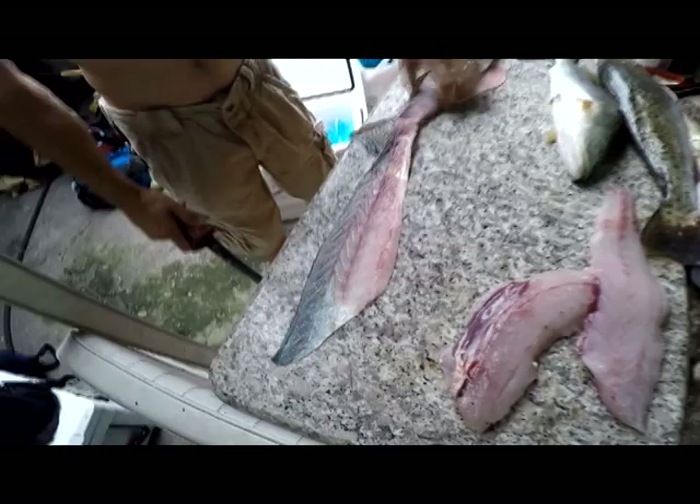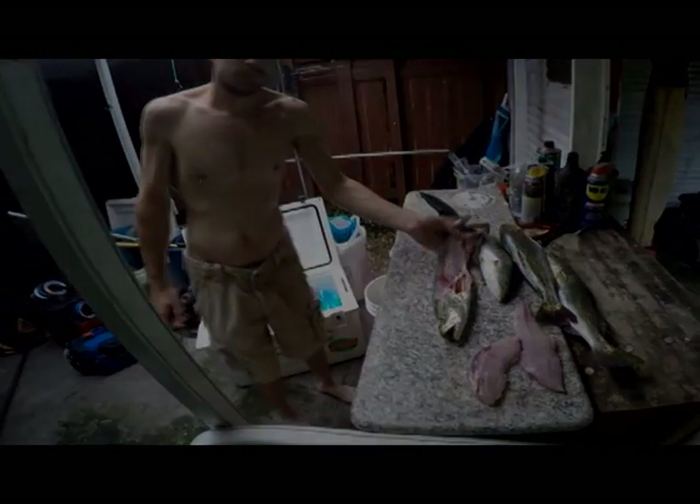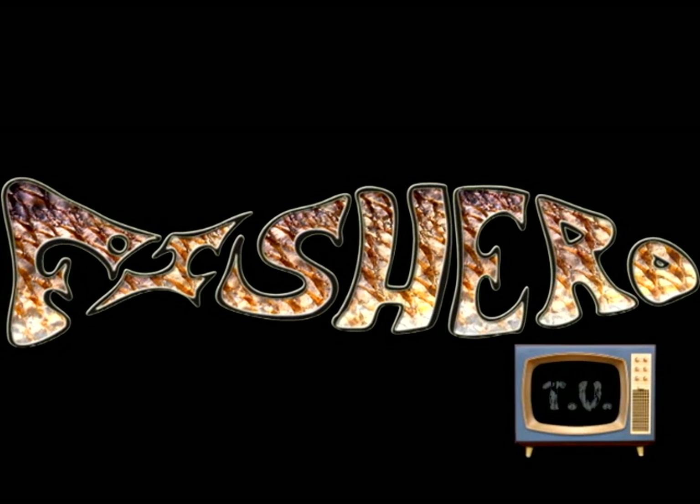There you go. Fish your legs. We'll be right back.